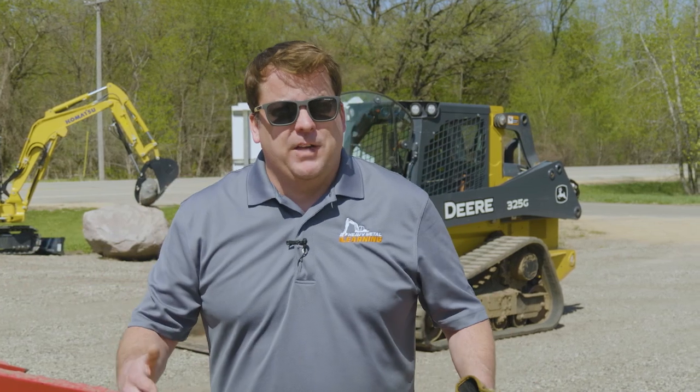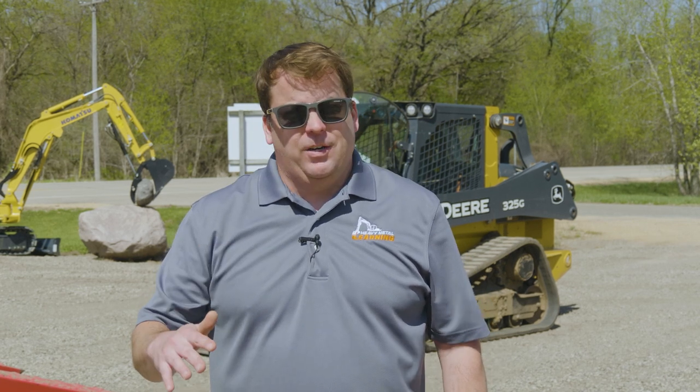That's how to load, unload, and secure a skid steer. It's probably the first video we've done on this so it's a little longer — we'll try to break it into smaller pieces. I want to hear your comments, tips, and tricks. By no means am I an expert; I just like to show what I've learned. Thanks a lot for tuning in — we'll see you in the next one.